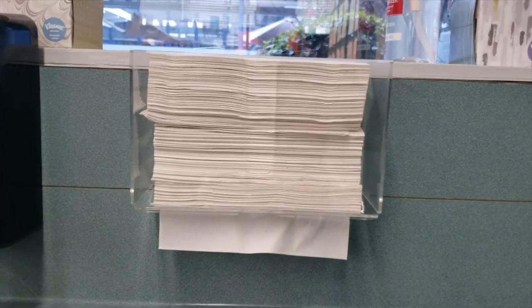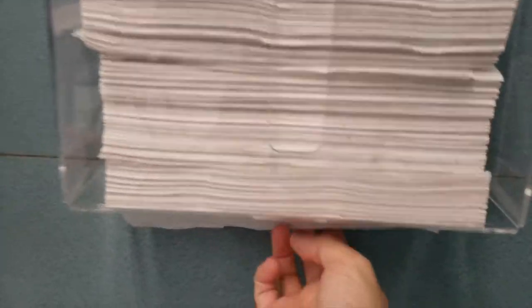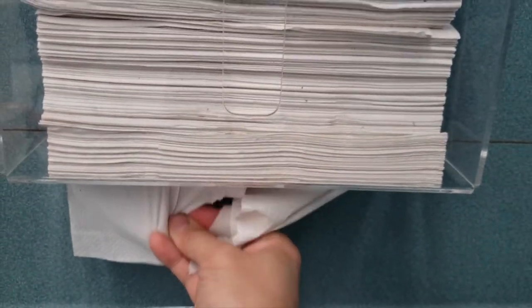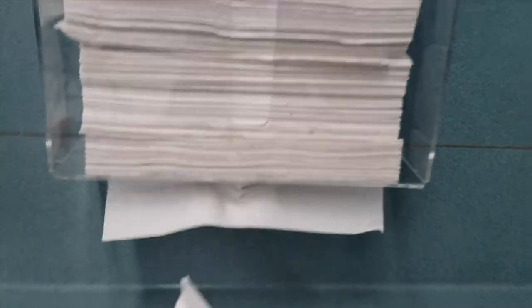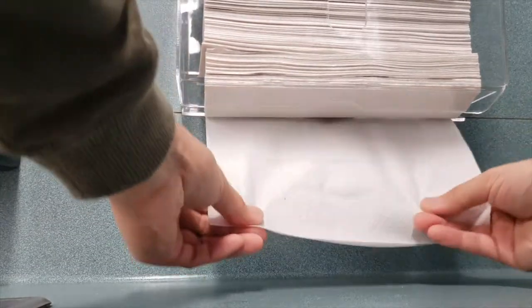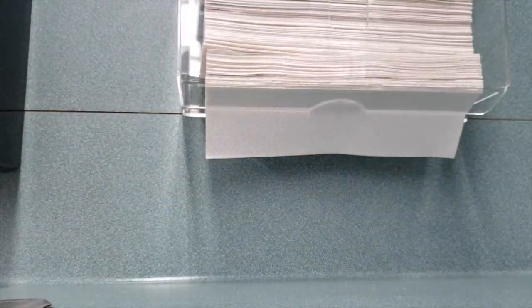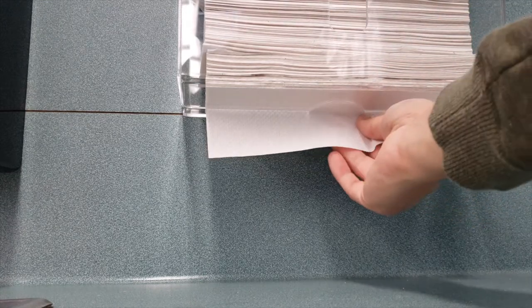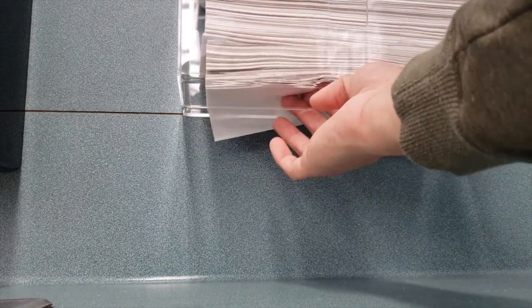A lot of people in reviews mention that the paper towels tear, and I did kind of experience that just now. I really didn't know what they were talking about until I experienced it myself. So I'm going to try it again. I think the key is to use two hands, or maybe just have less weight — I noticed it's a little heavy and when you pull it out there's kind of a weight factor. Let me pull out some of the paper towels.